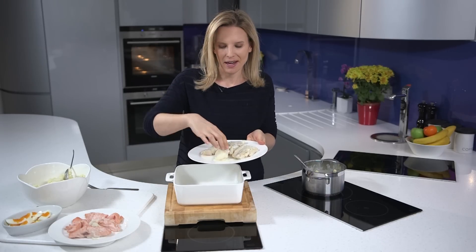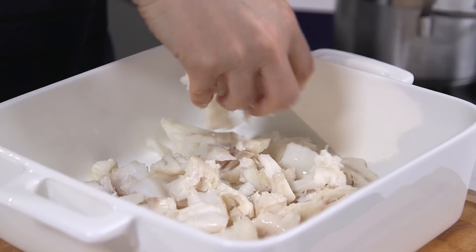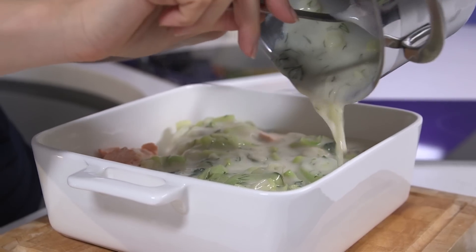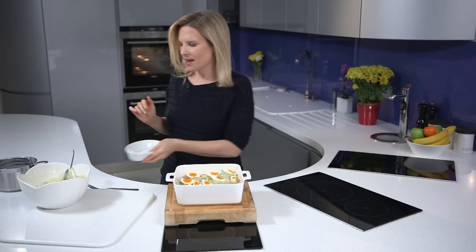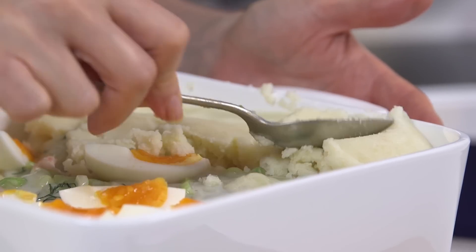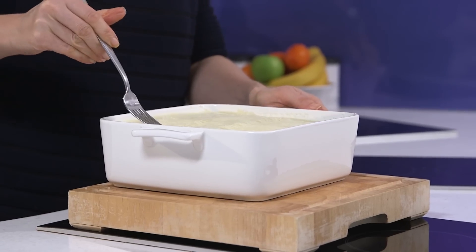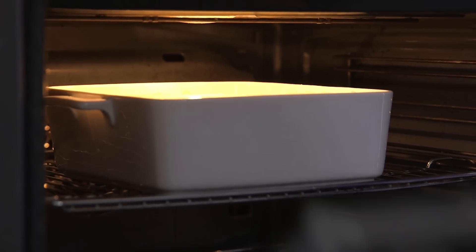So now I'm going to assemble the fish pie. I'm going to put in the cod, just flake it up, and you want to evenly distribute the cod and the salmon. Just pour that around. Place the eggs on top of the sauce and then I'm going to top the pie with this lovely creamy potato topping. This is the final touch to my fish pie. I'm just going to give a little bit of an artistic swirl on there. Give it lots of love and what you put in is what you're going to get out. When you taste this fish pie you're going to be really happy.